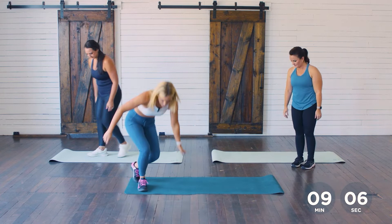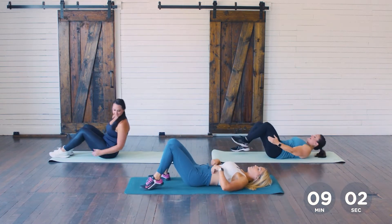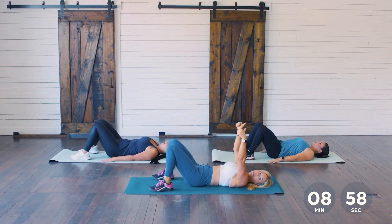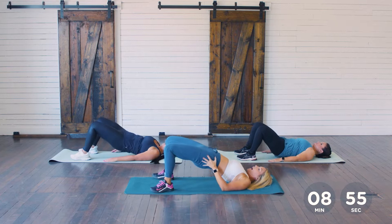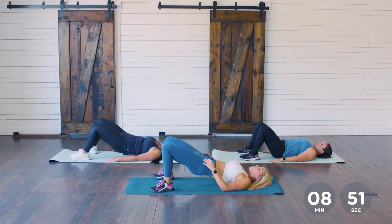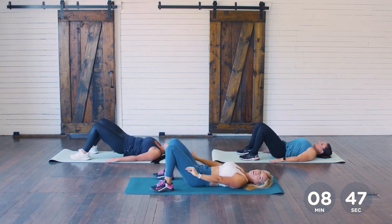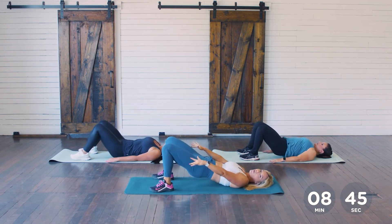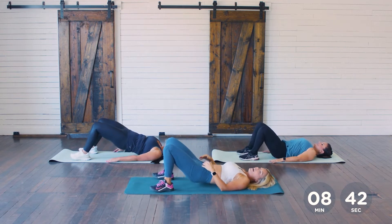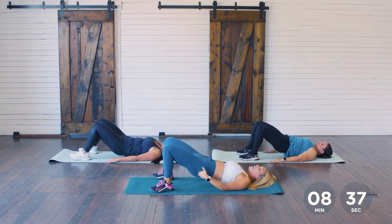We're going to work our glutes here. Booties up, hips up towards the ceiling, and here we go — up and squeeze. In our bridges, what I want you to think about is pushing through your heels. You can actually wiggle your toes a little bit — that ensures you're pushing through your heels. Hips up, squeeze.